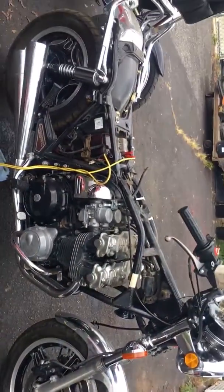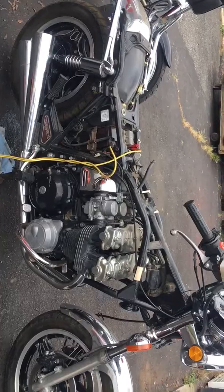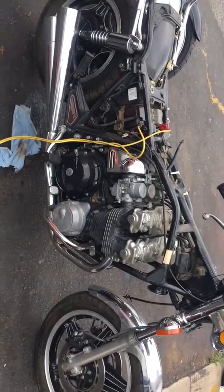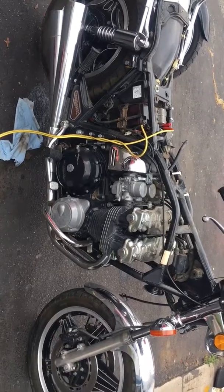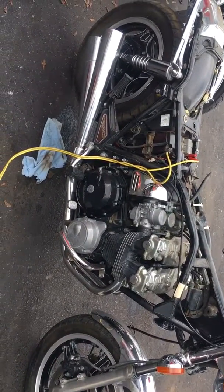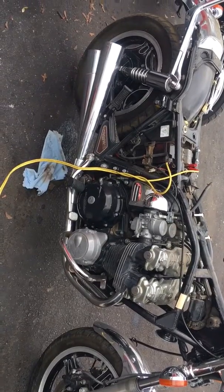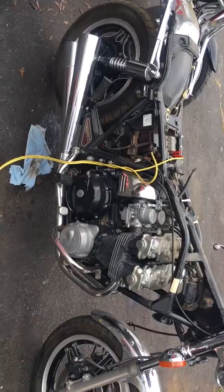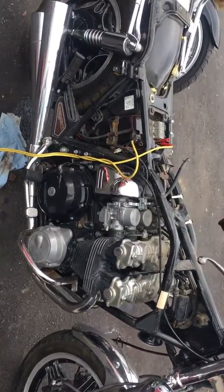Here we are for Speed Cycles. We have a 1982 CB750 Honda. We took a syringe and filled the carbs with fresh fuel — we flushed out all the old fuel that was sitting in there. It's firing up; it's a little rough, we need it to be run and cleaned out, but I do want to show you that this thing fires up.